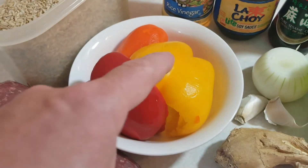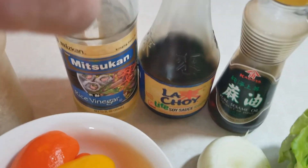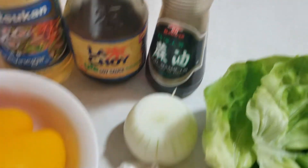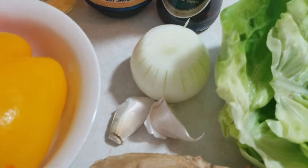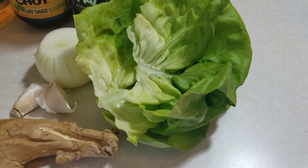We've got one pound of ground beef, red, yellow, and orange peppers, rice, rice vinegar, soy sauce, sesame oil, fresh ginger, garlic and onion, and of course some bibb lettuce that we're going to wrap all these up in.